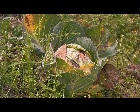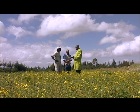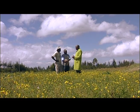Earlier, Joseph learned how to treat some of the diseases on his cabbages. Now we're learning how to plant using a new disease-resistant seed variety from Syngenta called Kwisa F1.